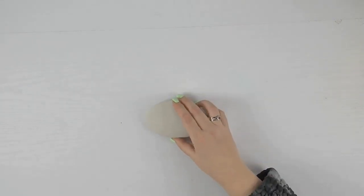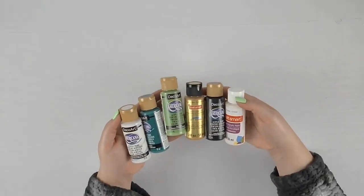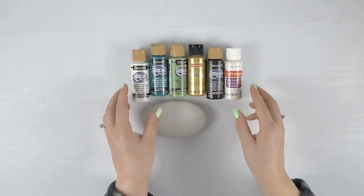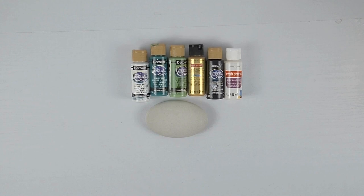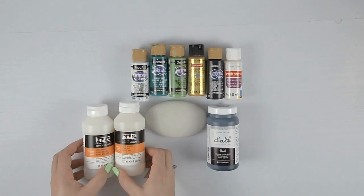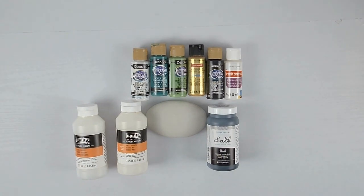For materials we'll begin with a five inch oval art stone that I poured from mortar. Acrylic paint in a number of different colors: jewel green, sour apple, gold, titanium white, crystal glitter, and black. I'm also going to be using some chalk paint for the base coat, some matte varnish for base coat protection, and gloss varnish to protect the entire project.